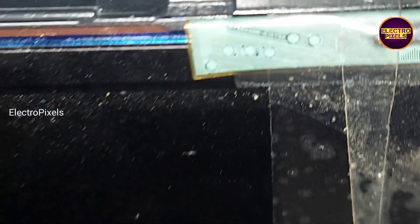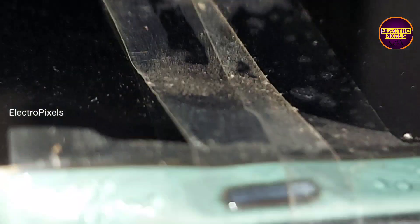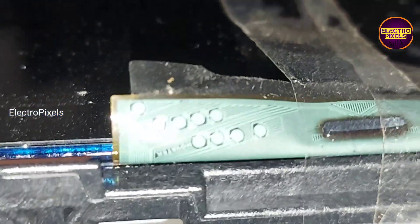This is the COF IC number: NT39538HC127A. The datasheet is listed here for this gate COF.